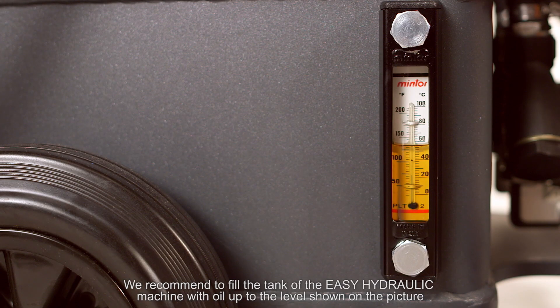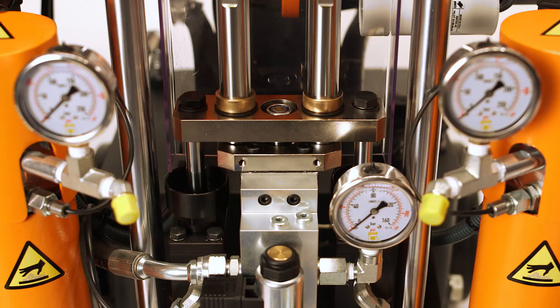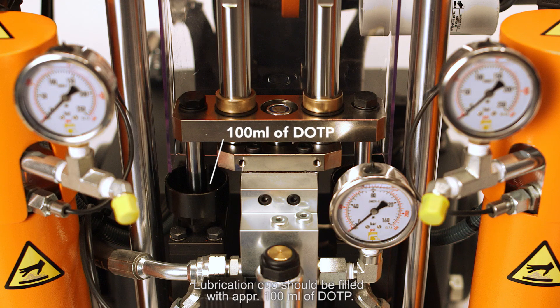We recommend filling the tank of the EC hydraulic machine with oil up to the level shown on the picture, which corresponds to 18 liters of fluid. Lubrication cups should be filled with approximately 100 milliliters of DOTP.